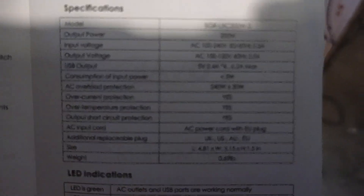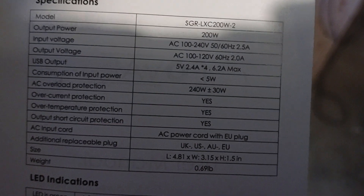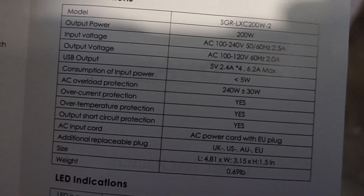So I can see — it's 100 to 240 volts, and then the AC is 100 to 220 volts, 60 hertz, 2.5 amps, and 200 watts. The watts is important because...